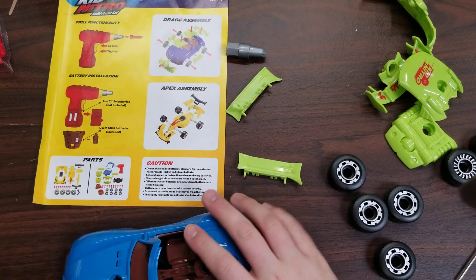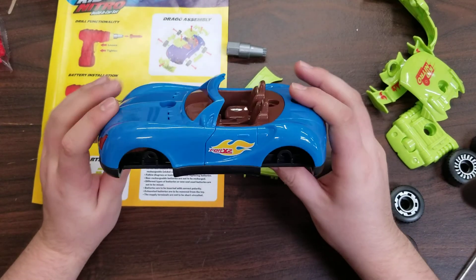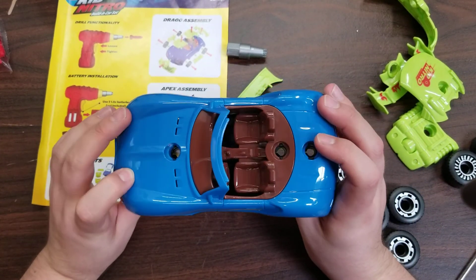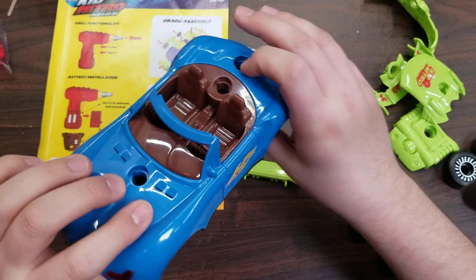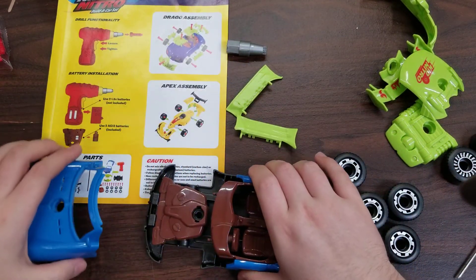Hello, I am here today with the USA Toys Kid Nitro build-a-car set. Specifically, I'm here to answer a few questions that a customer had about building these, and overall I'm just going to build both cars — but first let's answer two questions.